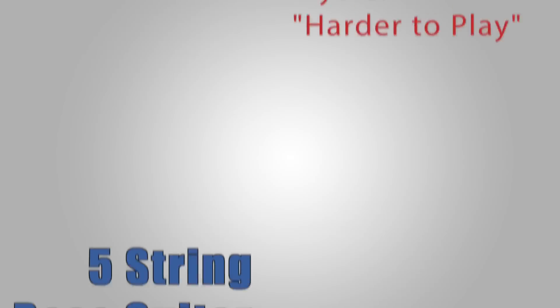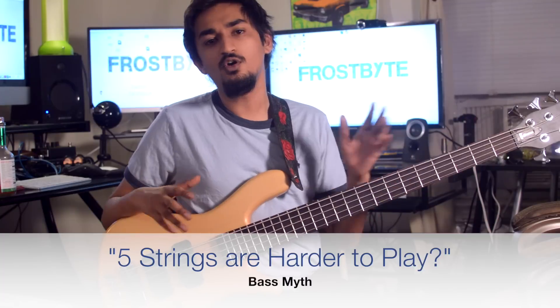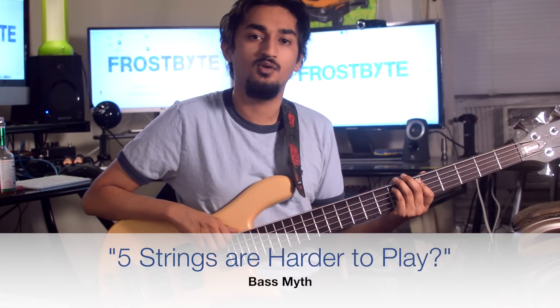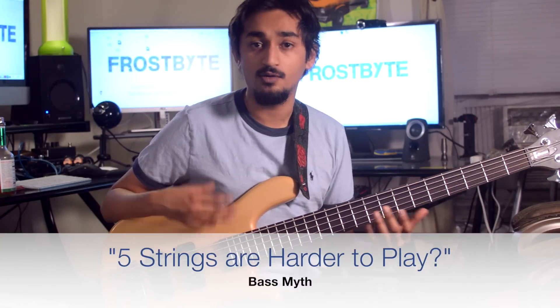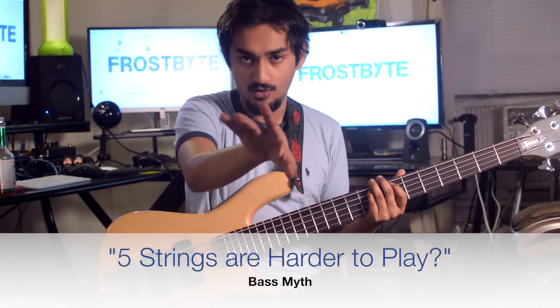We're going to talk about some five-string bass guitar myths. First one: five strings are harder to play. Notes are notes, and on a five-string bass that extra string will just make you stronger. It could be confusing for a while, but it does not take very long to get used to.